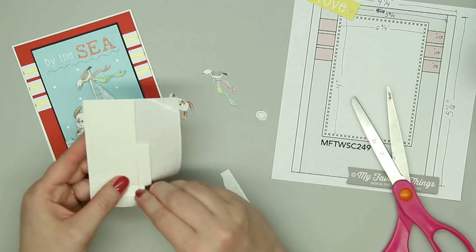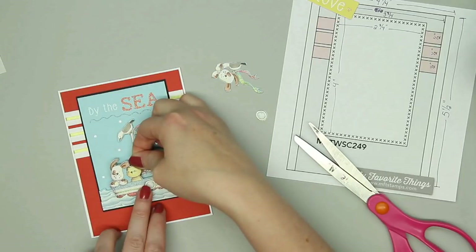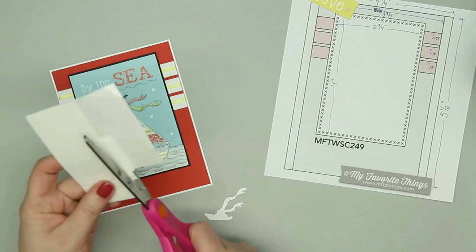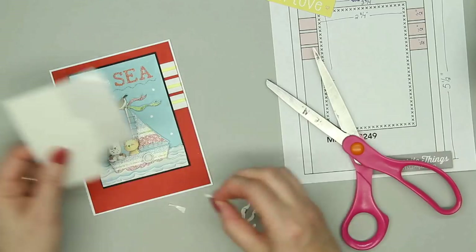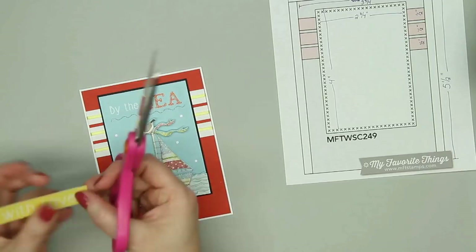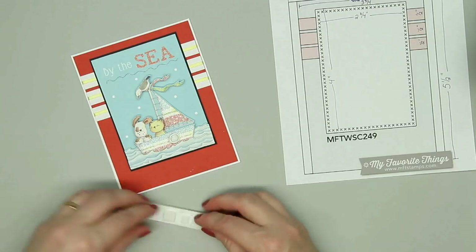I'm adding more foam adhesive squares to that final image and using my scissors to clean up the edges. I was debating about adding one more layer with the little puppy, but decided that would be too much. I did add some more to the little bird on the top just to even it out with the third layer of the boat. The foam adhesive squares that come in the kit are super sticky and really easy to cut, which lets you fit it to those tiny pieces for the decoupage images. Last, I'm adding the little with love sentiment with one layer of adhesive. I really love the colors on this finished card — this image is one of my favorites from the whole kit.